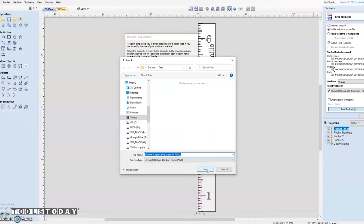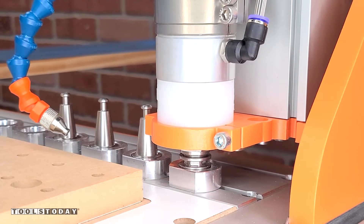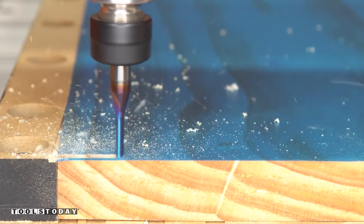Now we're going to go through and save out those toolpaths. Once we do that, we create a T1 and a T2 — that stands for tile one and tile two — and that's going to allow us to carve the six foot board on a CNC that does not have a cut capacity of six feet.